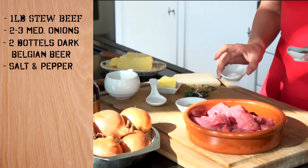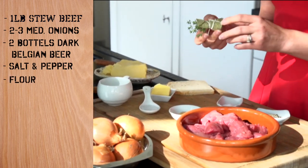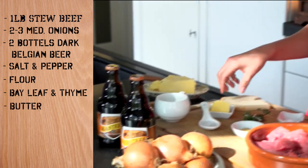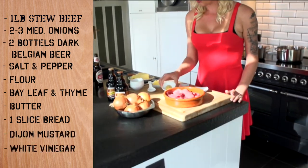You're going to need some salt and pepper, a little bit of flour to sprinkle on the meat, a bouquet of bay leaf and thyme, butter — lots of butter — one slice of bread (I wouldn't recommend using white bread), and a bit of Dijon mustard and vinegar.